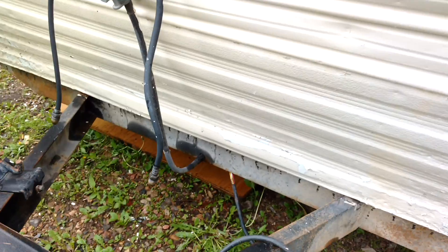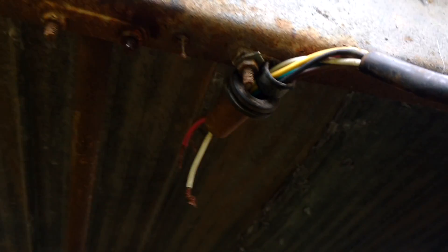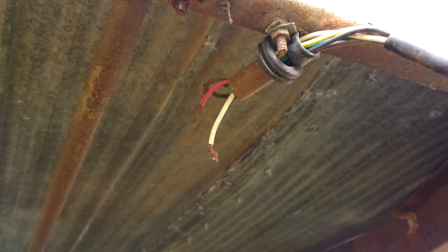Then at the front here we have our six-way wire connecting up. It was running up through the floor down here, so I'll have to drill another hole and run all the wiring down through the front here.